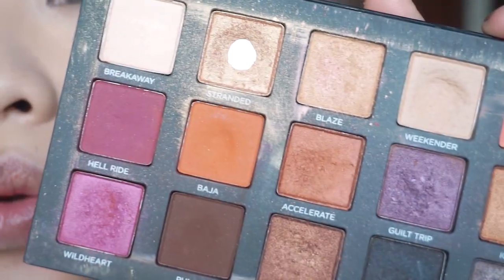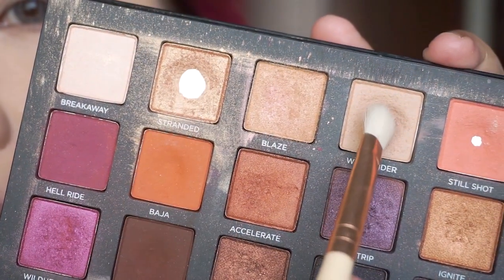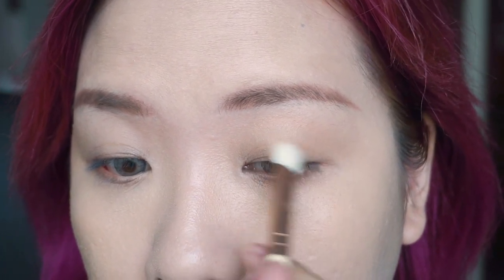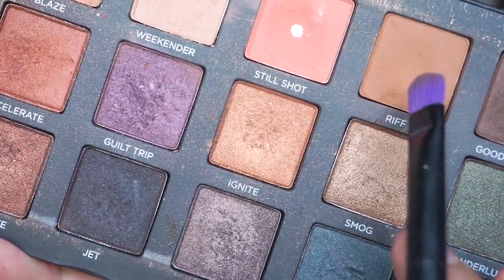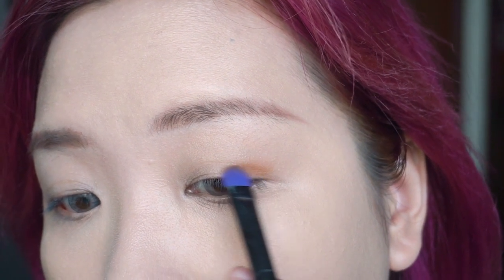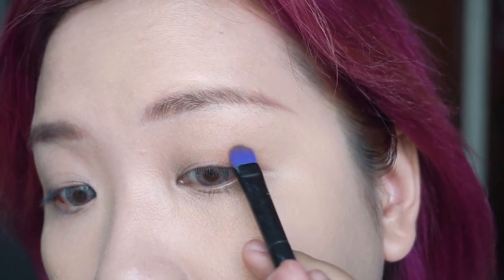The key point of this makeup is Chungha's eyes. I'm using the Urban Decay Born to Run palette. Because the eyeliner and the heart shape on this eye is so unique, her eyeshadow color is kept really simple. Going in with the colors Weekender and Stranded, apply a thin layer all over the eyelid. I also use the same color on the lower lash line. Then take a smaller brush and dip into the color Rift — I put this color on the outer corner of my eye, creating a cat eye shape to mimic Chungha's lifted eyes.